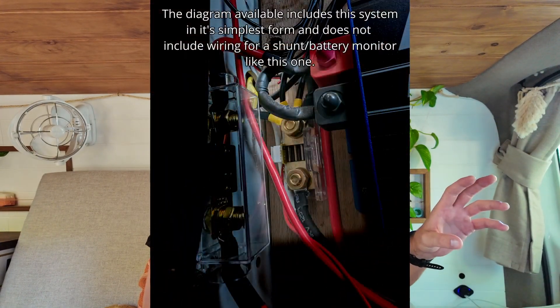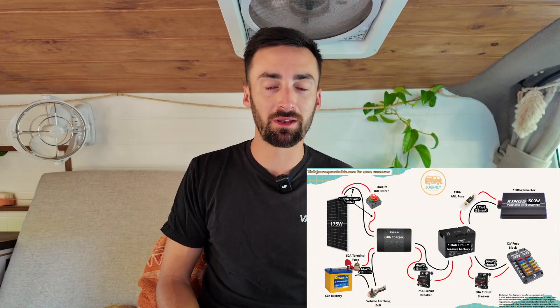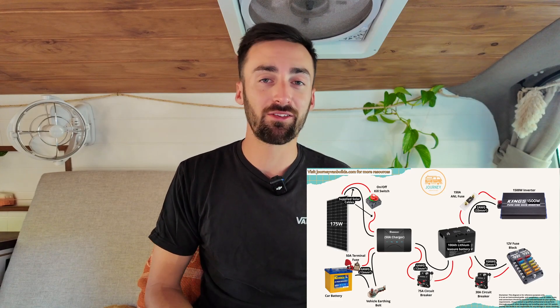That's the entire system — though some of you may have noticed the shunt in the diagram, which is connected to the battery monitor. I've chosen to leave that out of this video because it really does complicate the wiring process. Absolutely ask away if you have any more questions and I'll do my best to answer them. If you're interested in the diagram and want a more detailed look, it's available as a free download at journeyvanbuilds.com. Thanks heaps for watching — I'll catch you in the next one.